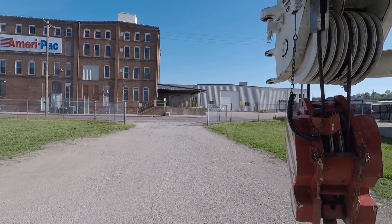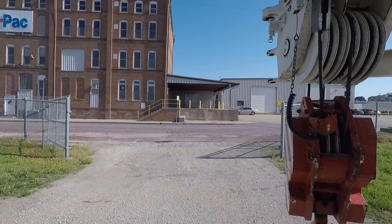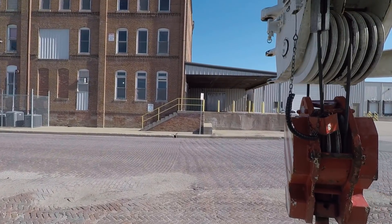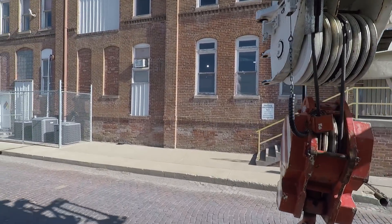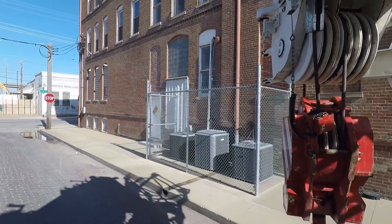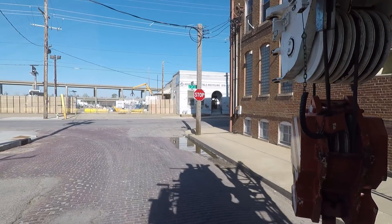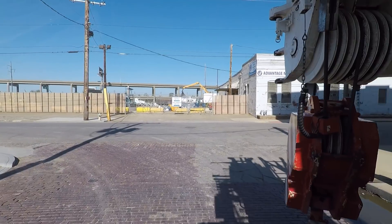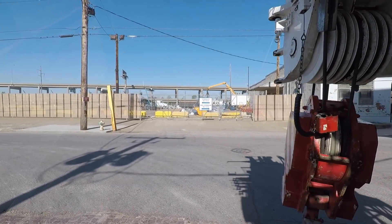We're heading to a facility that's local — I think they make animal supplements or something, I'm not a hundred percent certain. Last year we put them up a new bucket elevator leg that's about 150 feet tall. We used this crane — that was back before I was making videos. Now we're going in to take their old bucket elevator leg down.